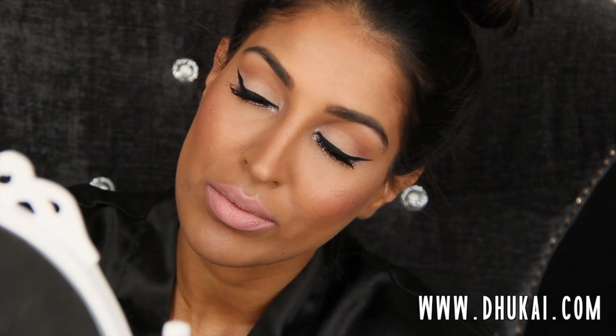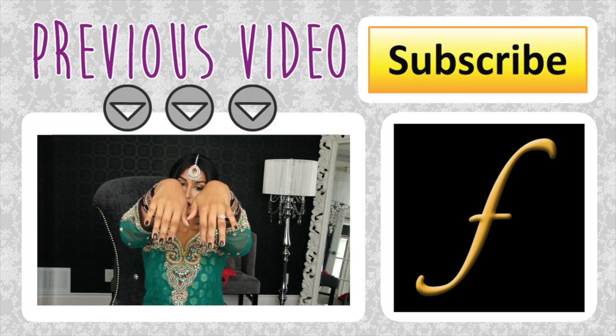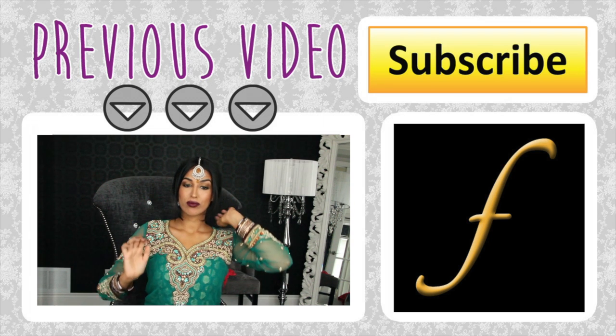I don't know where the mascara part went, but I just used my usual dream team — you guys know what that is. I hope you guys really enjoyed this video. Thank you so much for requesting it and thank you so much for watching. I will see you guys in my next video. Bye!